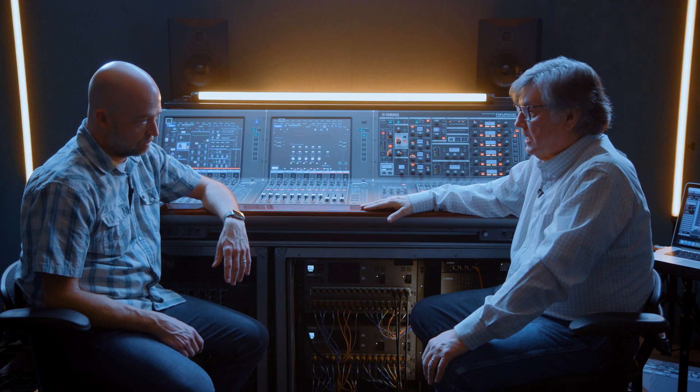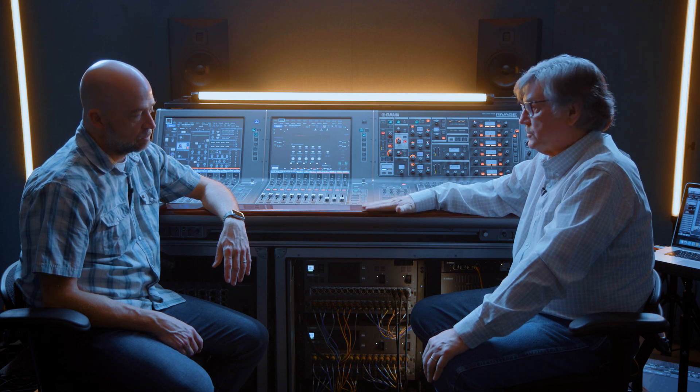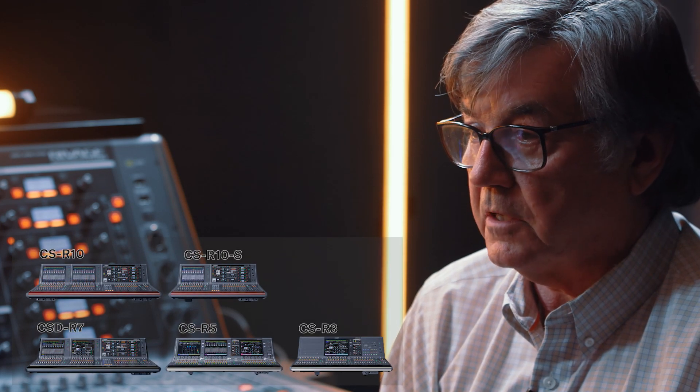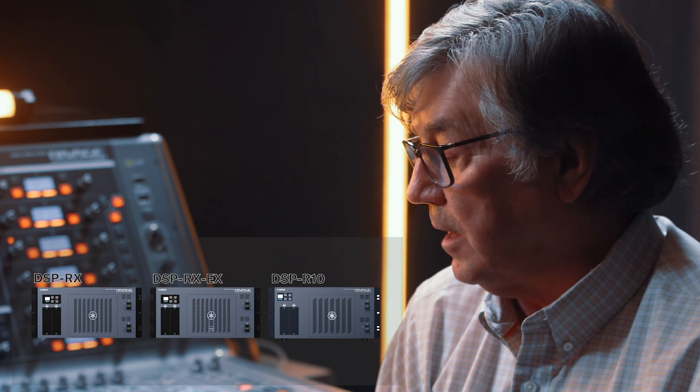The line has grown. What we've created is a situation where the purpose of the whole Revage project is that files are compatible between consoles. To do that, we've created a DSP system where the surfaces link up to the DSP system. The Revage systems have five console surfaces to choose from and three different DSP boxes that connect to all of the surfaces except the CSDR7, which has internal DSP.